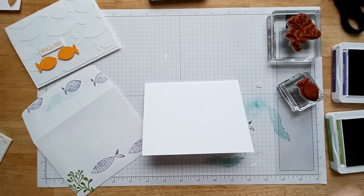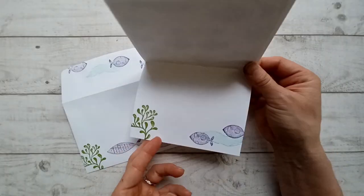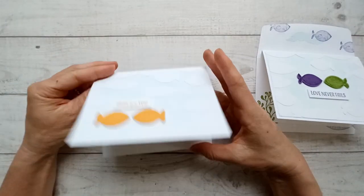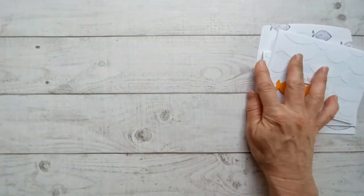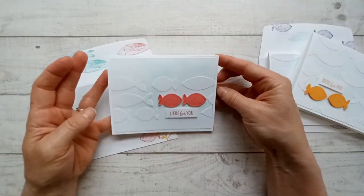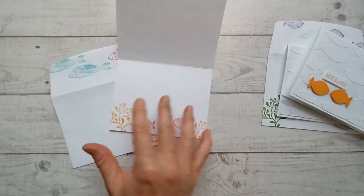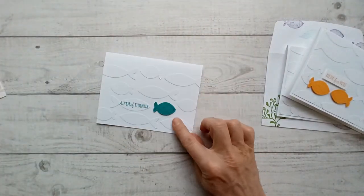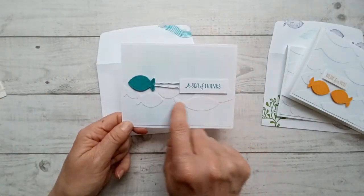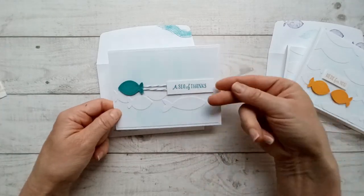Let me show you some other examples. Here's the one we made with the matching envelope. This one I did in Mango Melody, this one's Flirty Flamingo. Then there's the one with no color, and this one has the little white fish in a line with thread taped underneath the sentiment and the fish popped up on dimensionals.